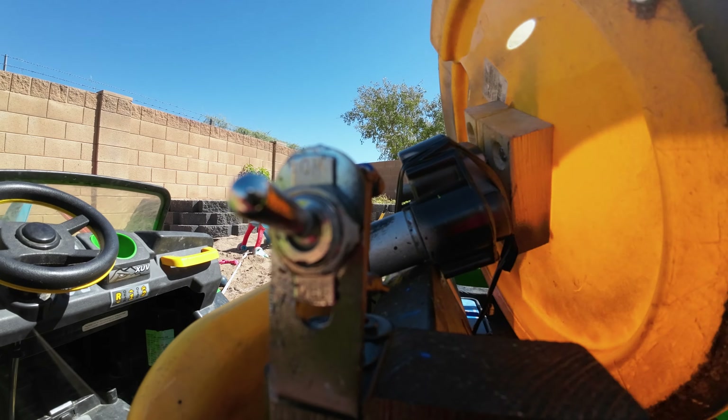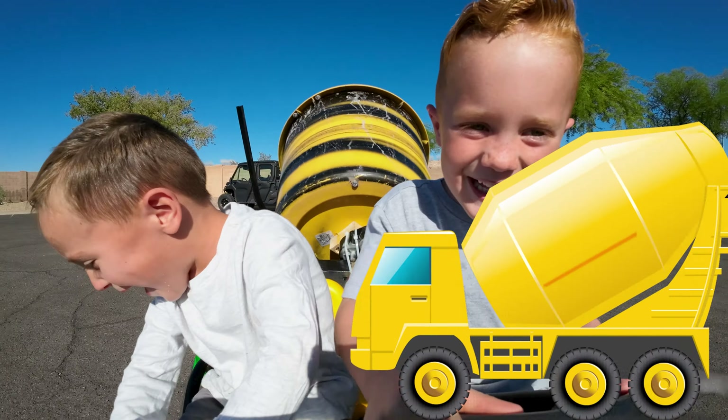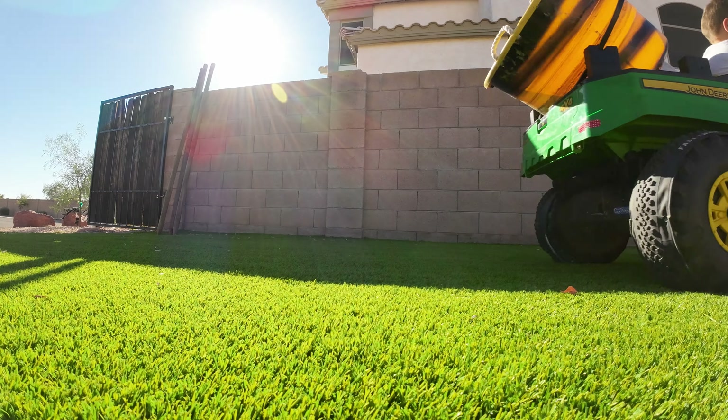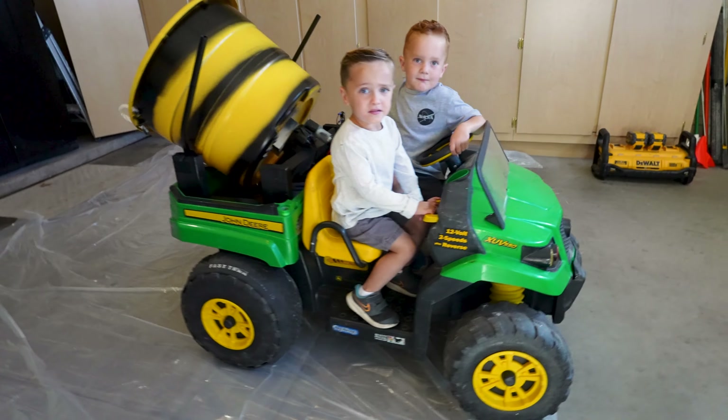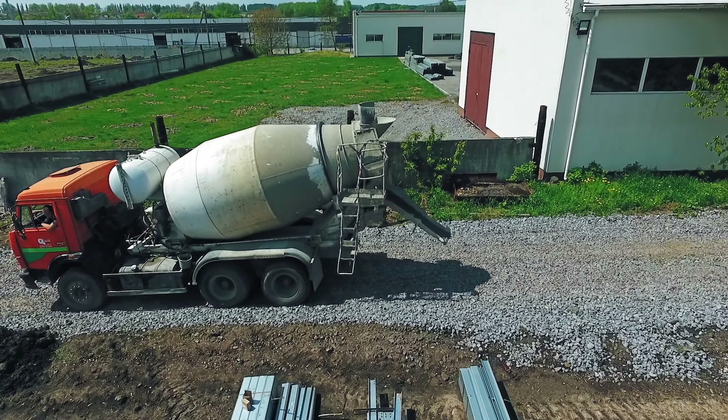The Freeze Bros built a custom cement truck. It has a mixing drum that spins just like a real cement truck.